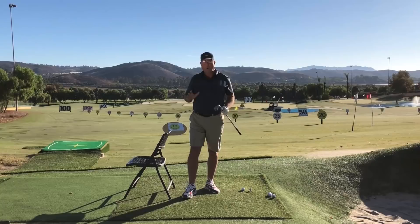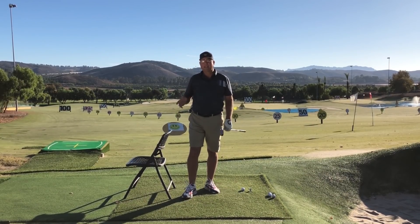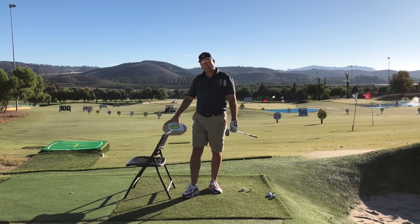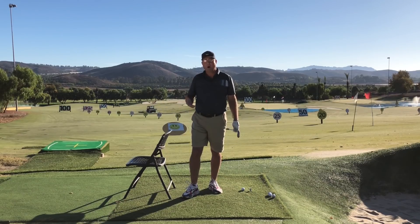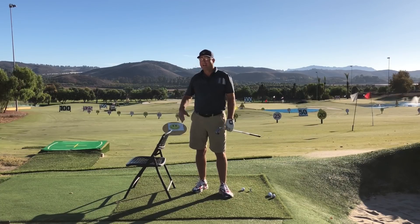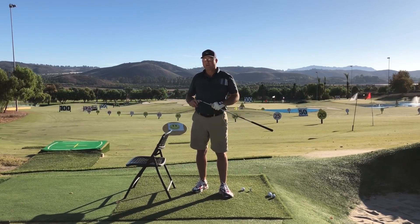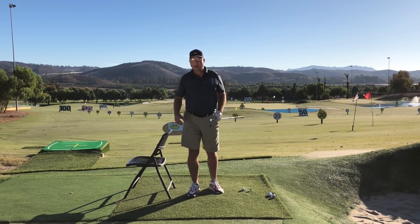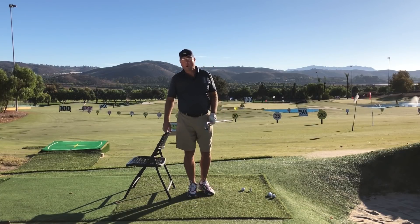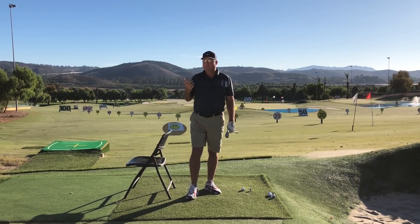Most of the students I work with have not developed this hip action similar to what you see in the top players on TV, and yet the closer they get to it, the more their handicap drops and the farther they hit the ball. While this is fairly complex because it involves so many muscles, joints, and joint actions, it's going to take a while — but the journey will be worth it. Once you get this even reasonably mastered, you're going to be hitting it longer, straighter, and playing a lot better golf. Thanks for watching, and thanks to Golf Development Complex in Moorpark, California for hosting us.